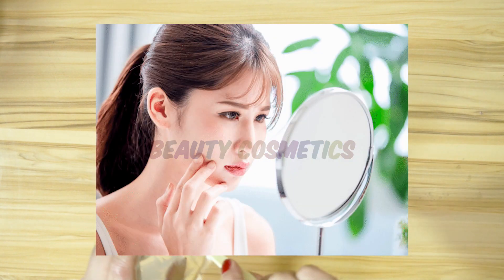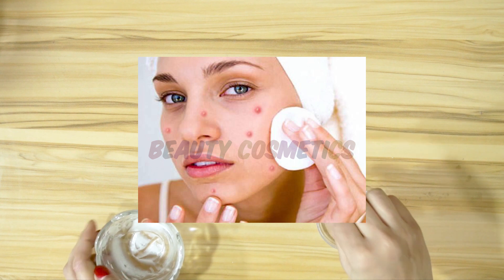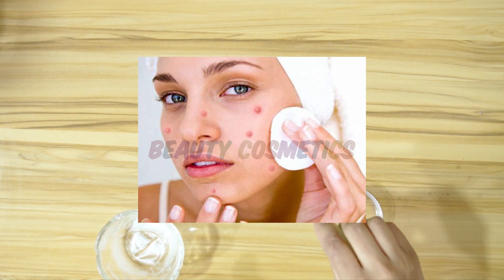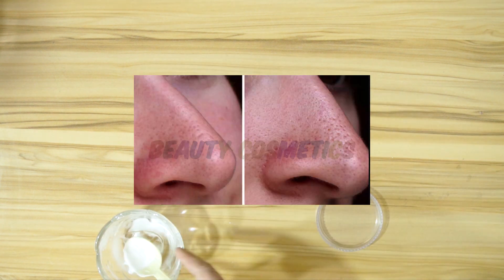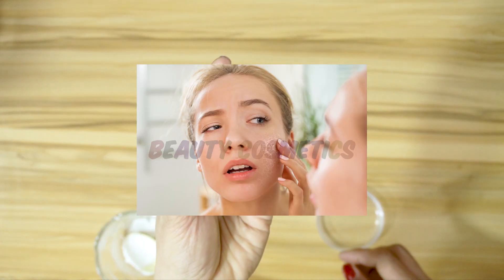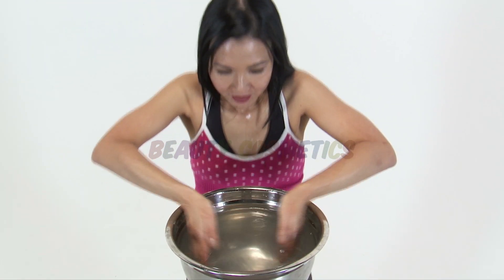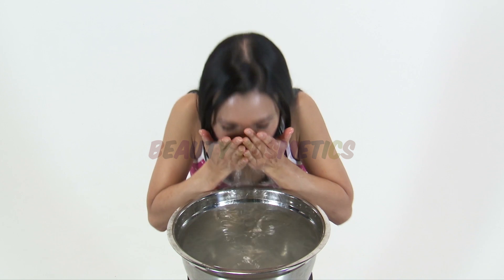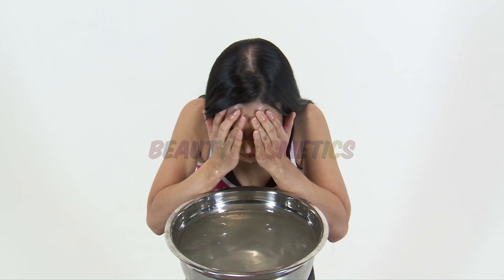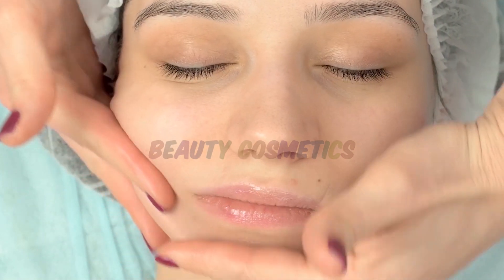In winter, clean your face as much as you can. If you keep your face clean, you will not have pimples, acne, blackheads, or whiteheads. Do your face wash regularly — just washing your face will help control oil and keep your skin fresh.